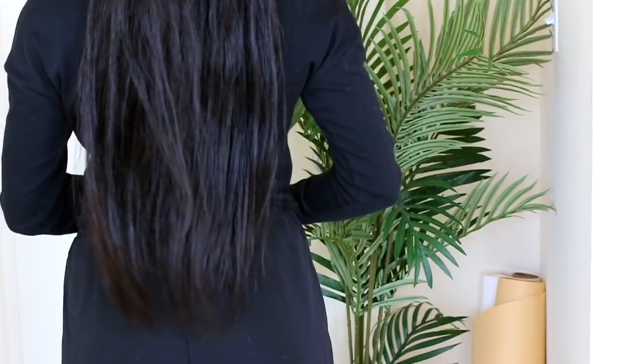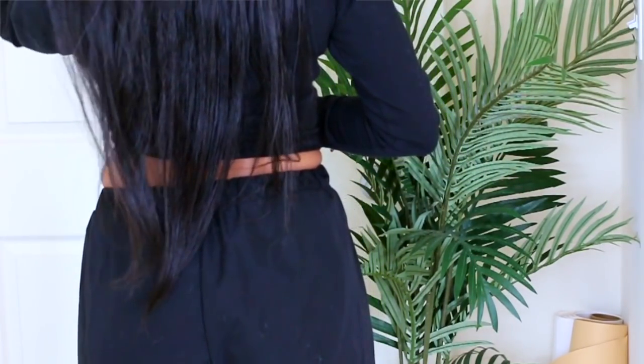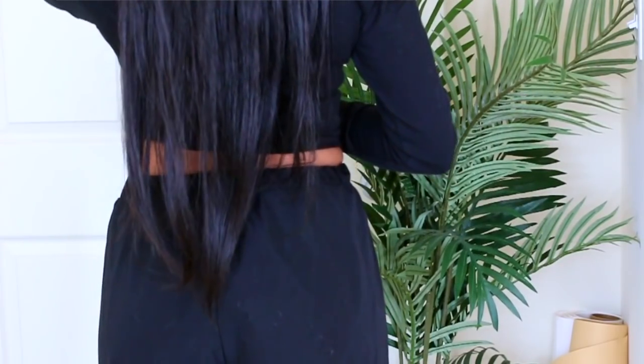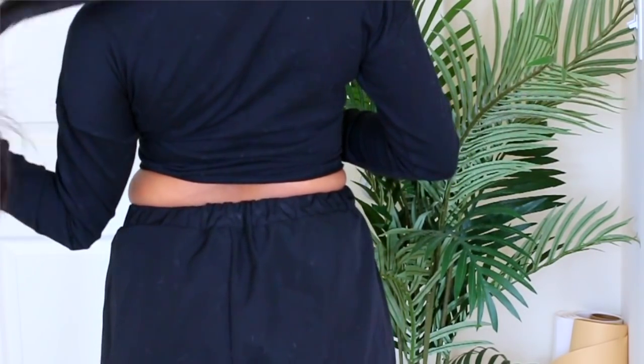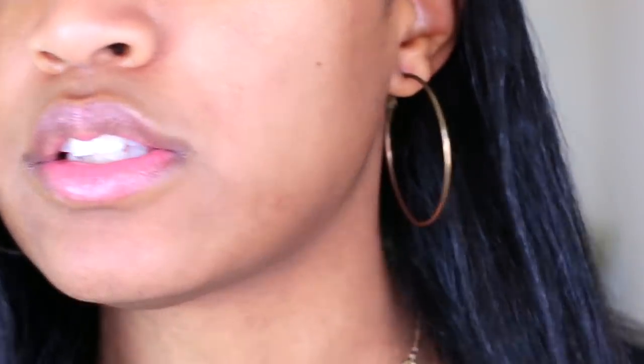My hair has actually grown — it's now past tailbone length, it is actually down to my butt. Let me show you guys. It's past seated tailbone length, past waist length. Someone commented on my Instagram picture like, okay, what happens when you pass waist length, toe length, butt length? It's now enormous length! So let me know in the comment section — is it like butt length?